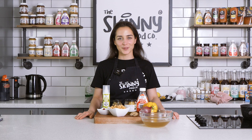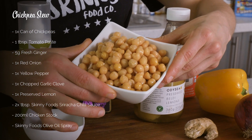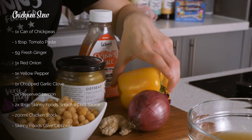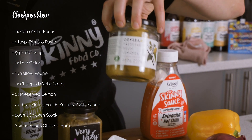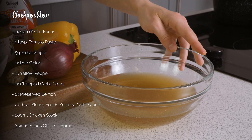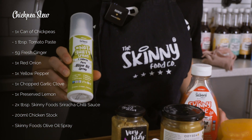And now for our chickpea stew. For this you're going to need a can of chickpeas, some tomato paste, ginger, red onion, yellow pepper, preserved lemon, some garlic, your sriracha hot chili sauce, and some chicken stock from our peri-peri chicken loaf recipe, and of course your olive oil spray.